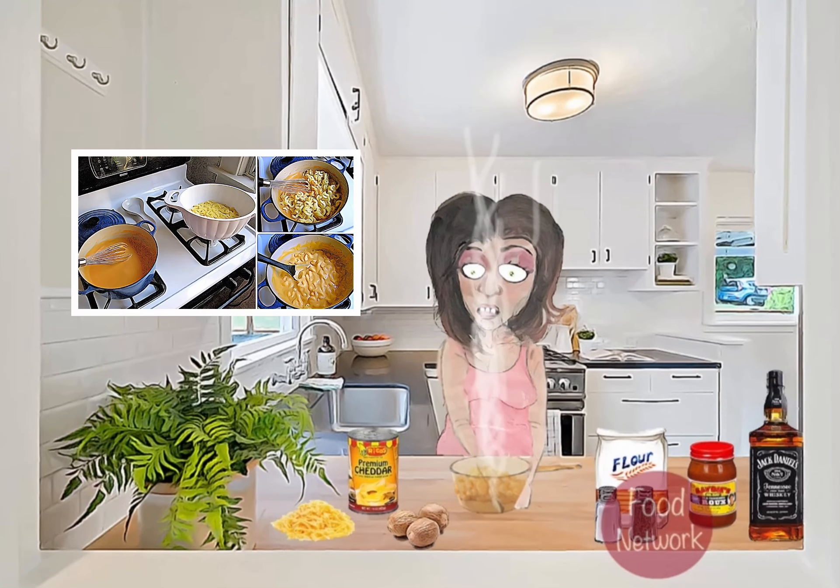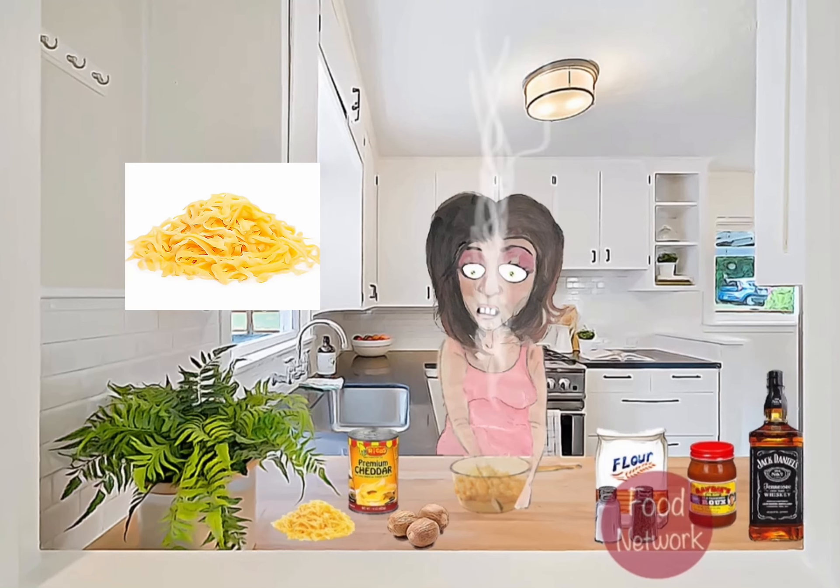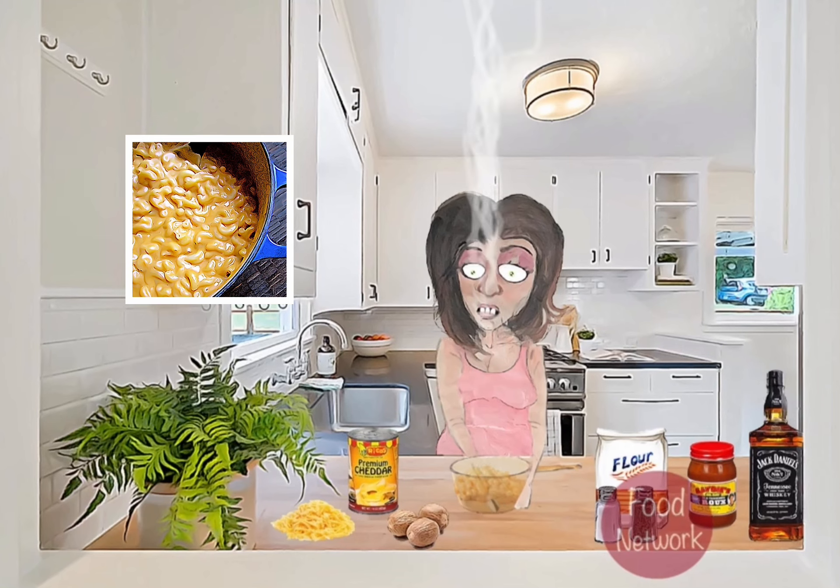Once the milk is fully incorporated, we can start adding in our shredded cheese. I like to use a mix of cheddar and mozzarella, but feel free to use whatever kind of cheese you like. As the cheese sauce is coming together, we can season it with some salt, pepper, and a pinch of nutmeg.